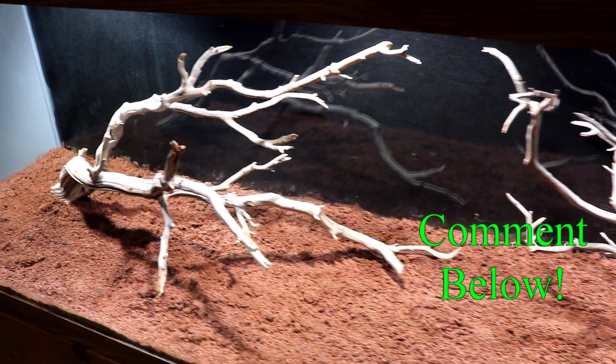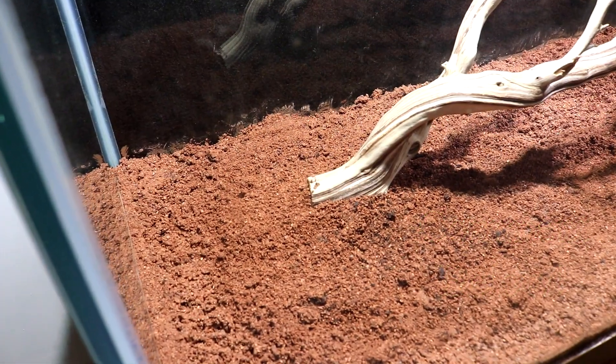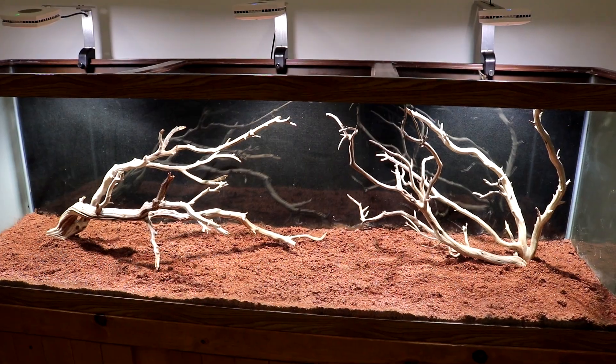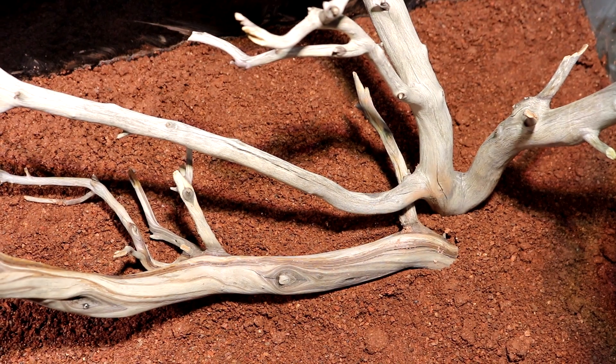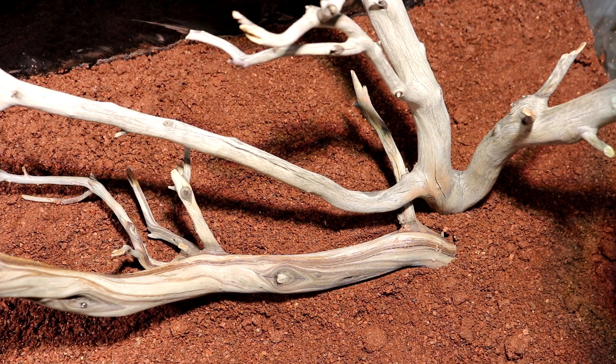Make sure you leave me a comment down below and let me know what you think. I can add plants and rocks to give this a natural look. We're getting so close to adding plants and filling this tank — next up is filtration.